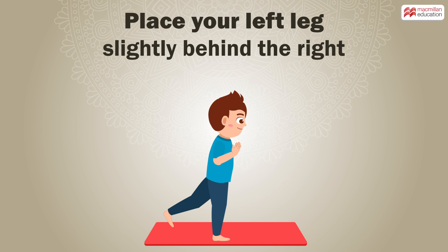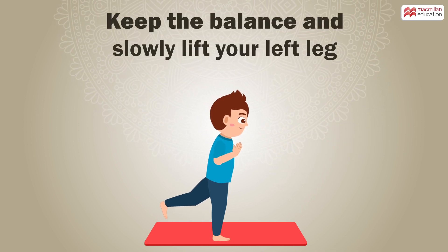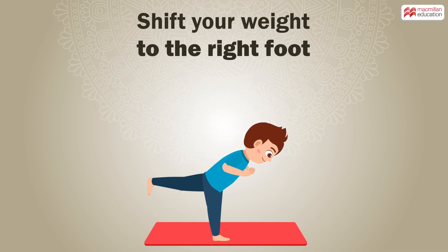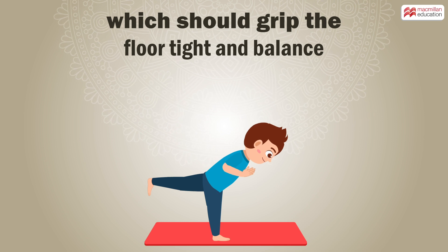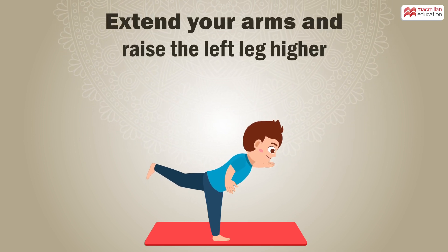Place your left leg slightly behind the right. Take a deep breath. Keep the balance and slowly lift your left leg. Shift your weight to the right foot, which should grip the floor tight and balance. Extend your arms and raise the left leg higher.